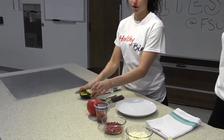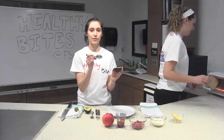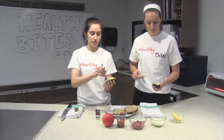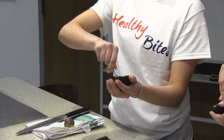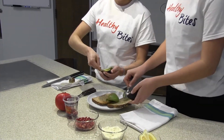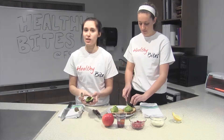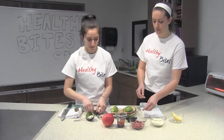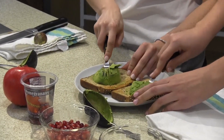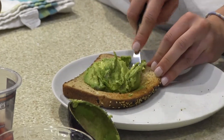It looks like the toast is probably almost done at this point. We're going to take a spoon and scoop the avocado half — one half will go on one slice of toast, and the other half will go on the other slice. With a fork, we're going to mash the avocado until it's almost smooth in consistency on the toast. Avocado is a great source of healthy fat, and including healthy fats like avocado into your diet can help keep you fuller longer.